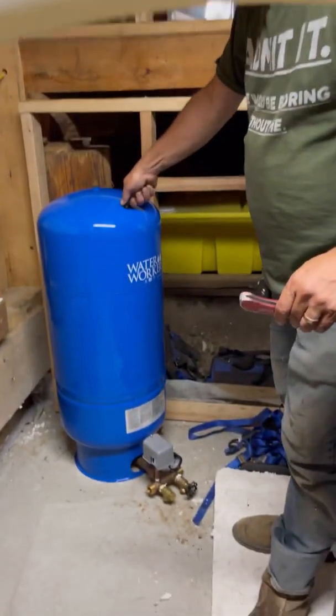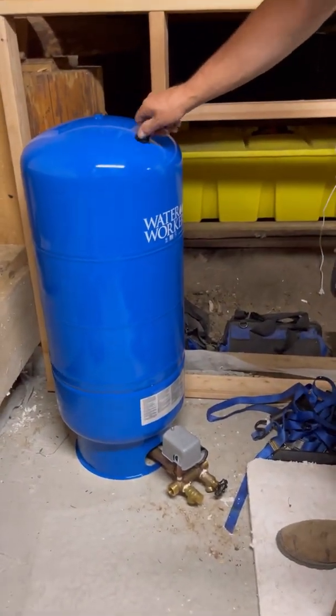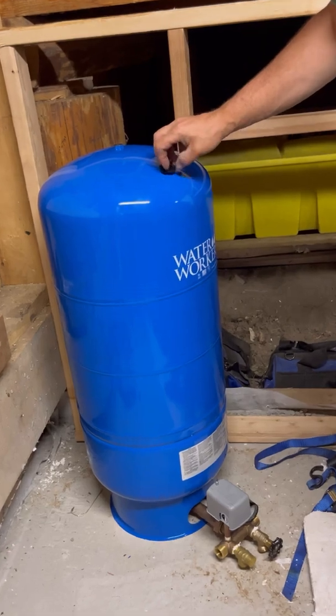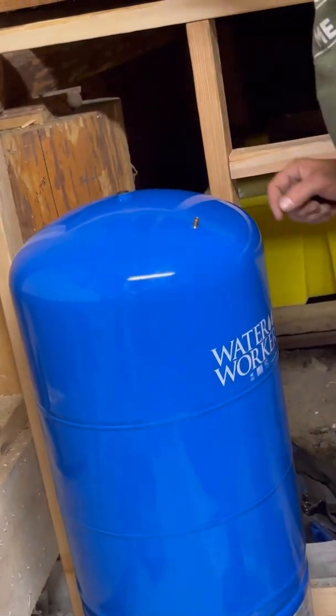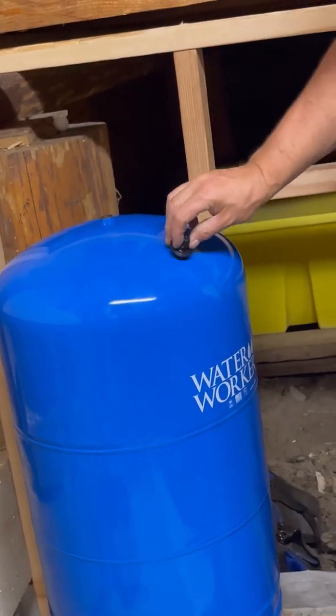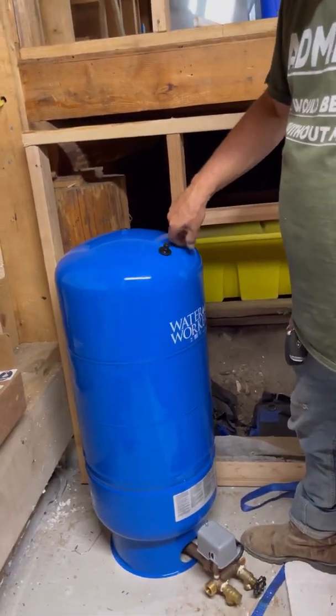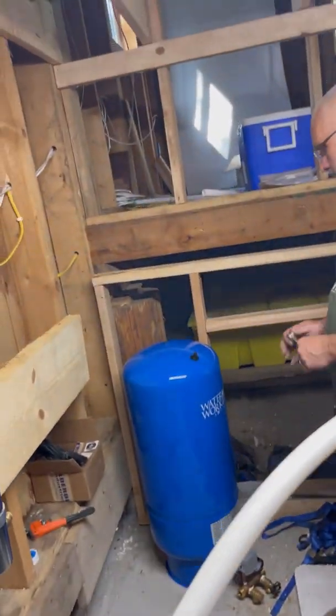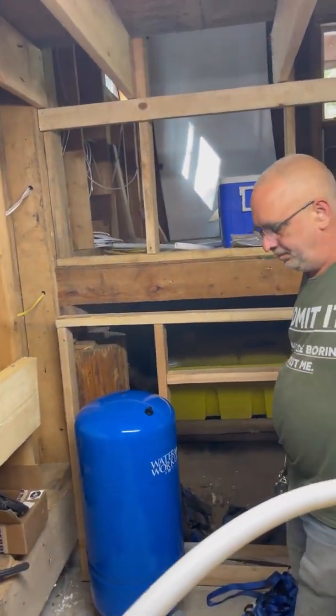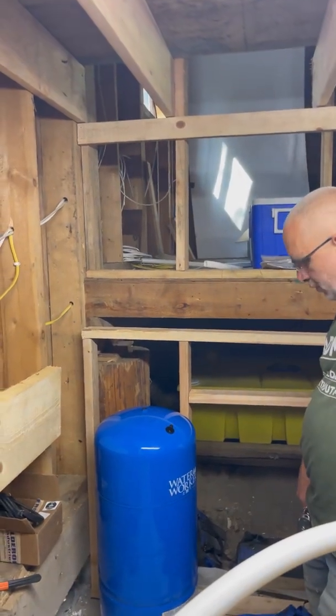Pressure tank — see this right here, this is where you put the air in. I don't know exactly what that fitting is for, but just use the air compressor — boom. That's your pressure tank.